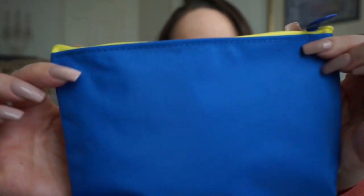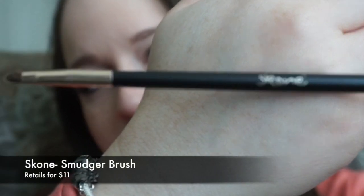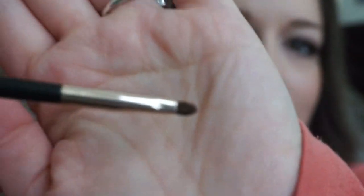The first thing I got is this Shore smudger brush — very cute. I've never heard of this brand but the brush looks really cute and it's very soft. I can't wait to use it for smudging. I was actually looking for some new brushes, and it's nice to have extras in case some are dirty or something happens to one.